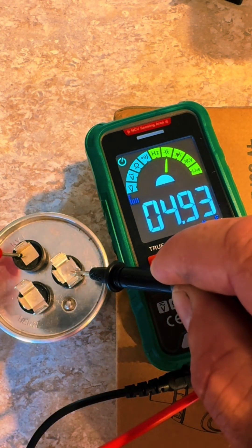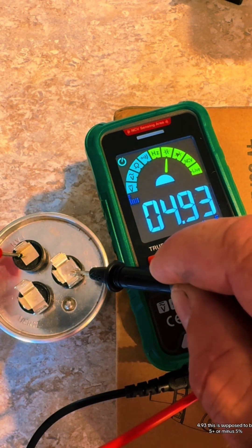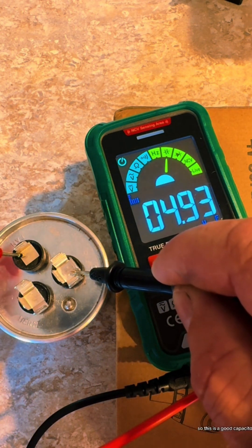Go to your fan — it reads 4.93 microfarad. This is supposed to be five plus or minus five percent, so this is a good capacitor.